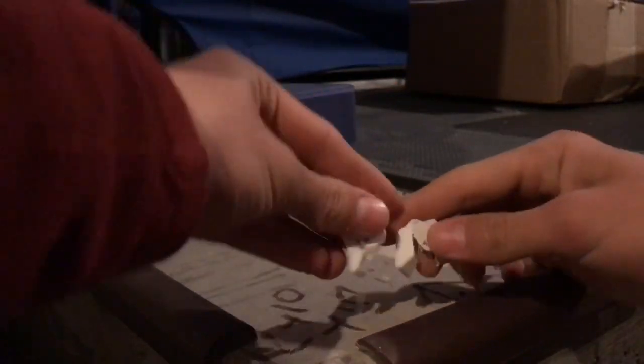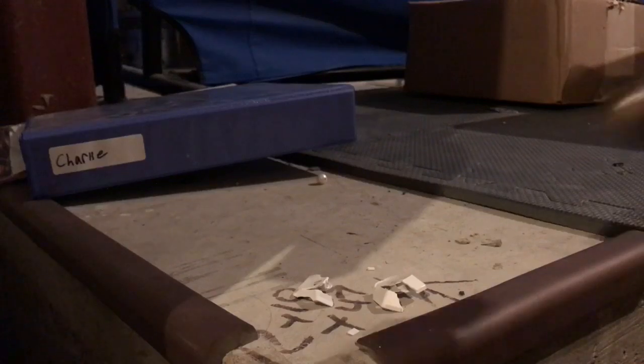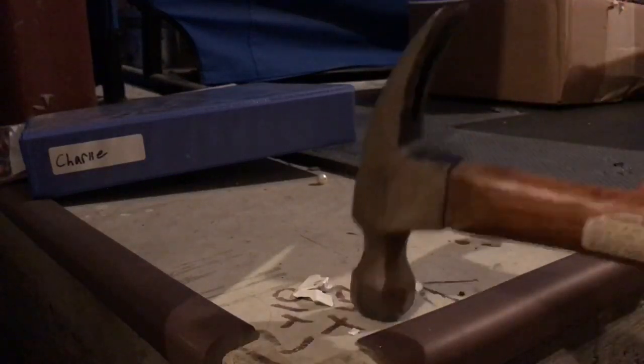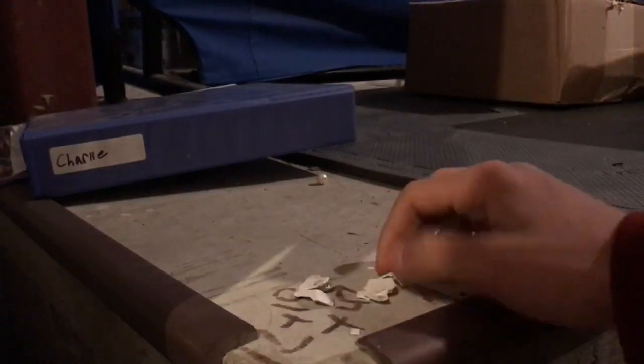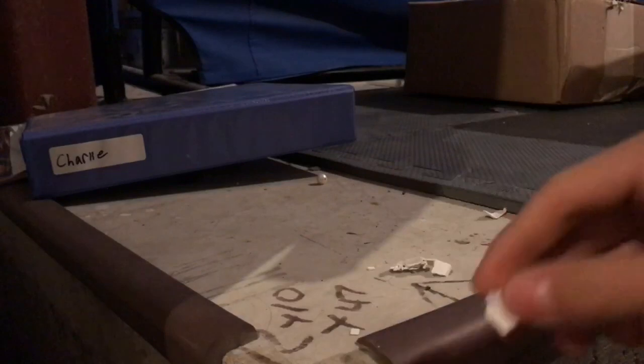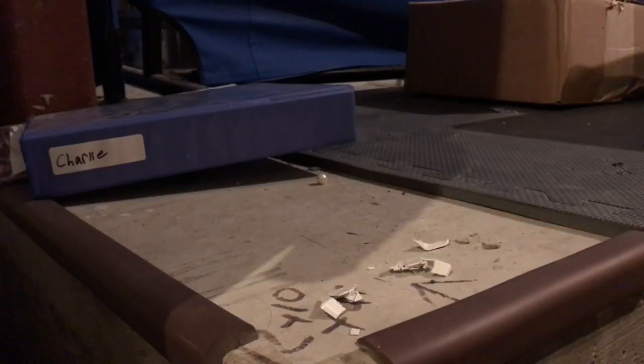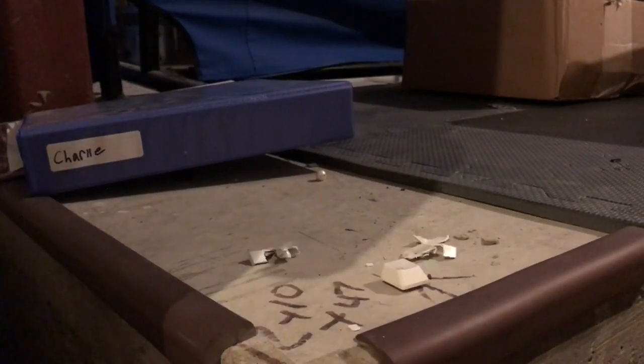It seems to be cracking in more places, but on the first try it just broke in half. So I would say that it made it like slightly more brittle, because it had a different result when I hit it the first time. Let me just try it with one more key — and also because it's kind of fun.